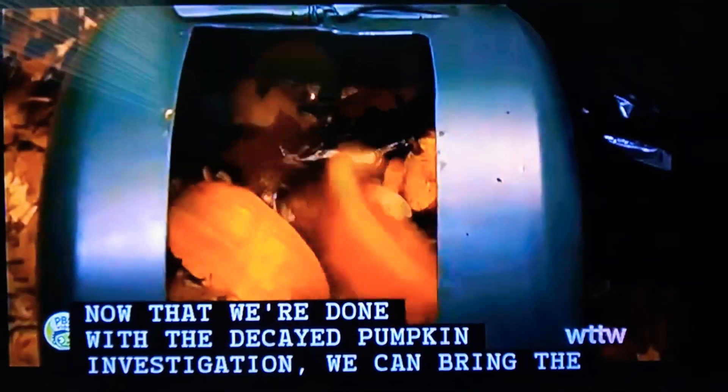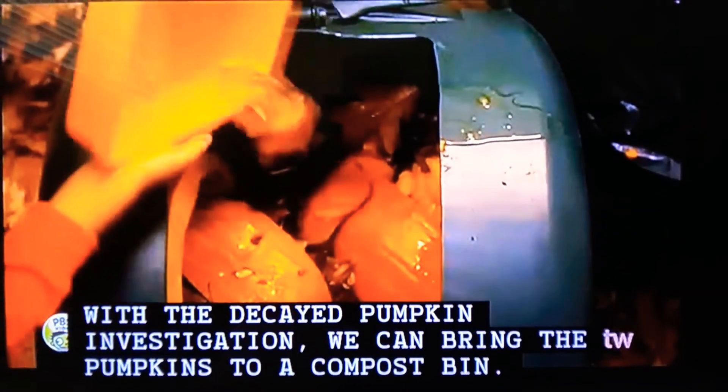Now that we're done with the decayed pumpkin investigation, we can bring the pumpkins to a compost bin.